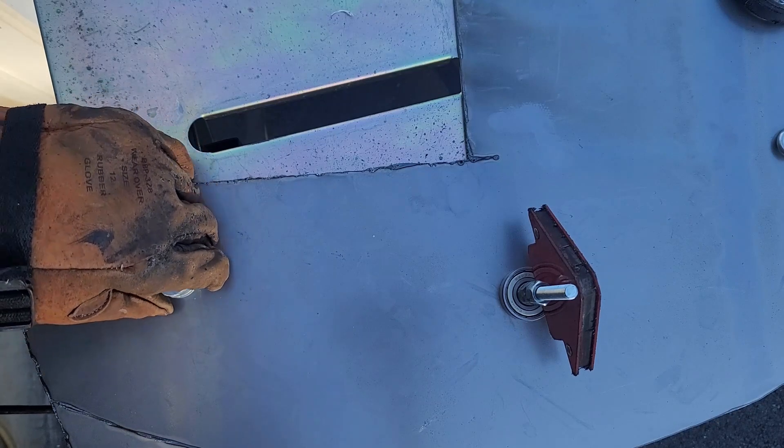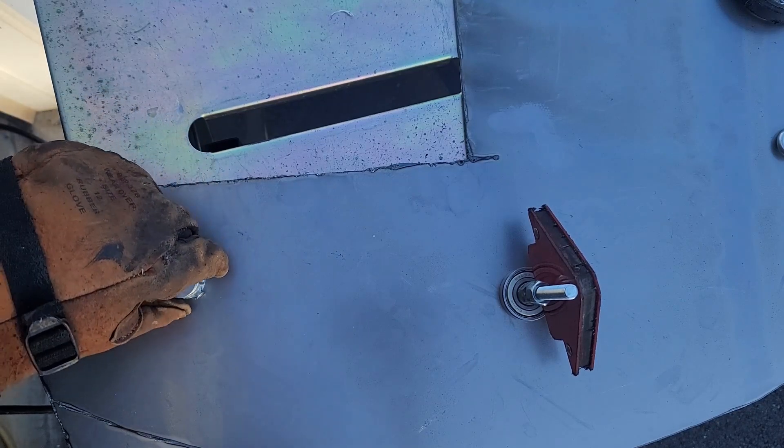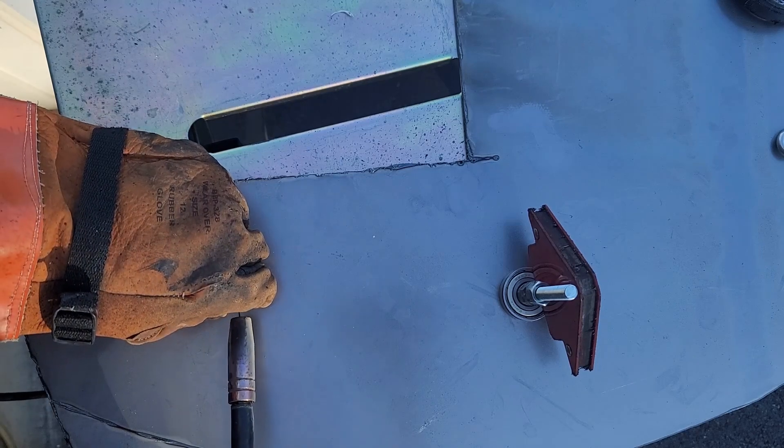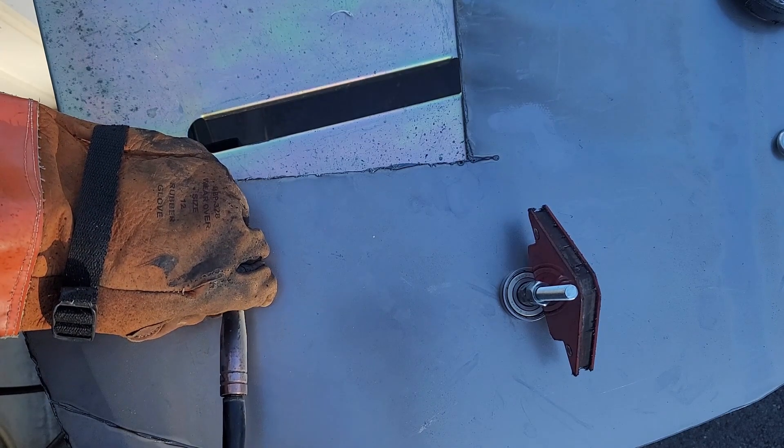Next thing I did was I tacked together the two stainless steel 3 and 1/4 inch PEX clamps and the washer together to make the cup for the plasma cutter.